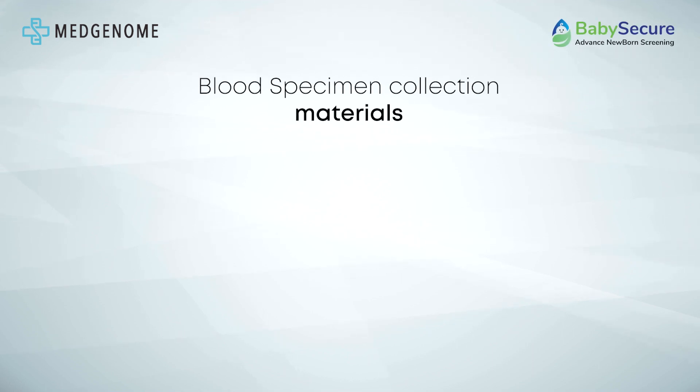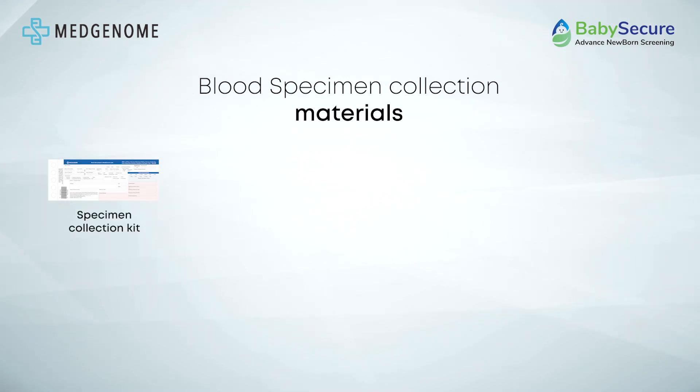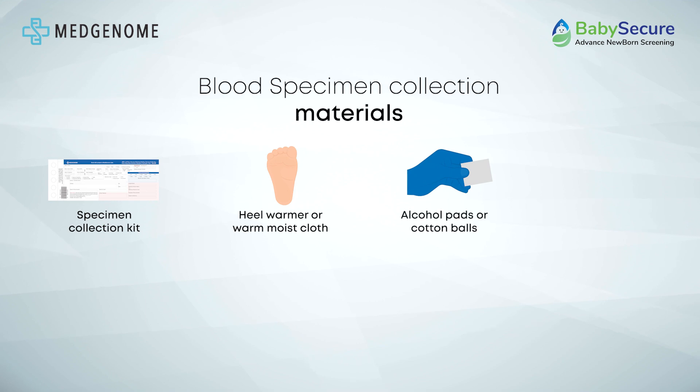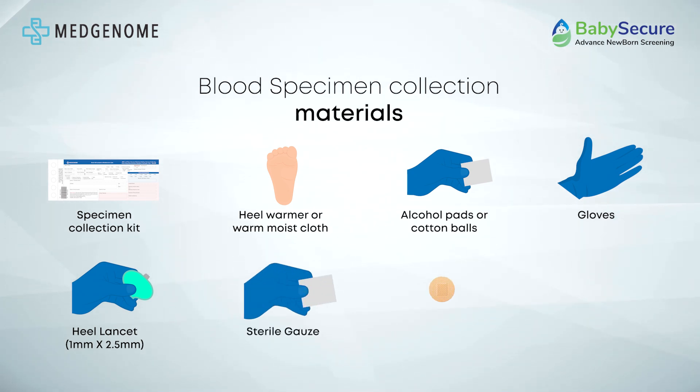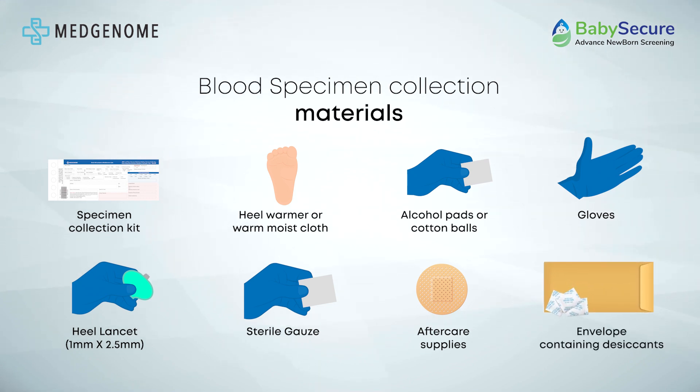Before commencing the collection process, ensure that the following materials are readily available: Baby Secure Newborn Screening Sample Collection Kit, heel warmer or warm moist cloth, alcohol-wetted pads or cotton balls, gloves, heel lancet with a tip depth of 1mm and a length not exceeding 2.5mm, sterile gauze, aftercare items such as Band-Aids, and an envelope containing desiccants with the address clearly written on it.